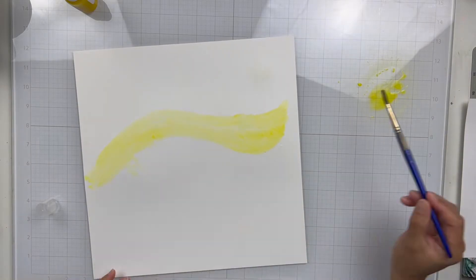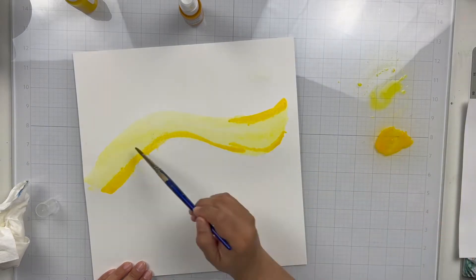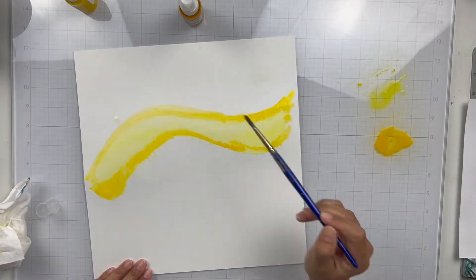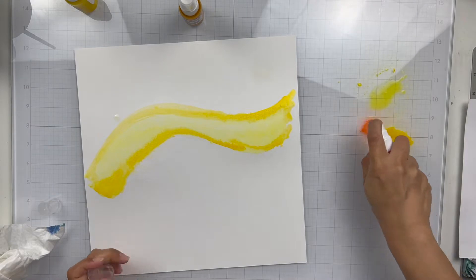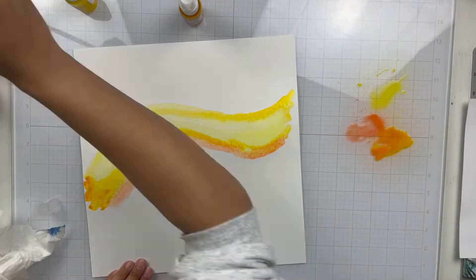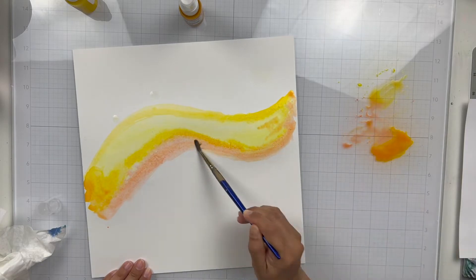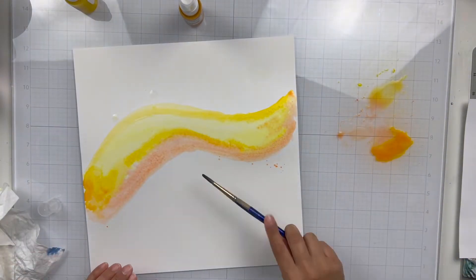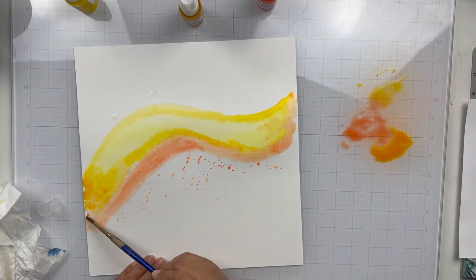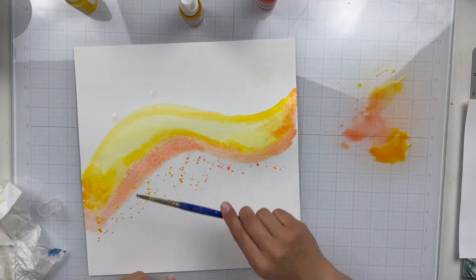I wanted to create a nice subtle mixed media background, so I took some white marshmallow basil cardstock — it's thick. I didn't prep it with any gesso and I'm just taking some shimmer paints from my stash. I have a colorings in freshly squeezed, a colorings in no yolking, and a vibes in mustard seed. I just sprayed it down on my glass mat and painted it on, doing a little bit of blending, added some water, and added some splatters as well. I kind of blended the two yellows together and then blended in the orange one with some splatters at the end.